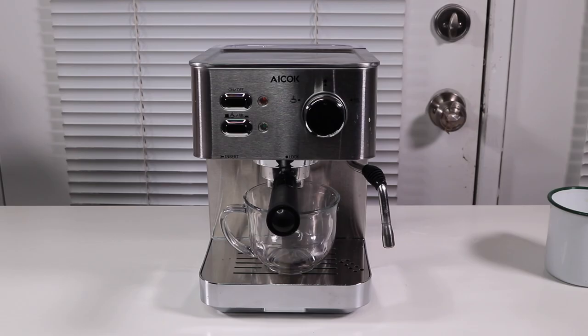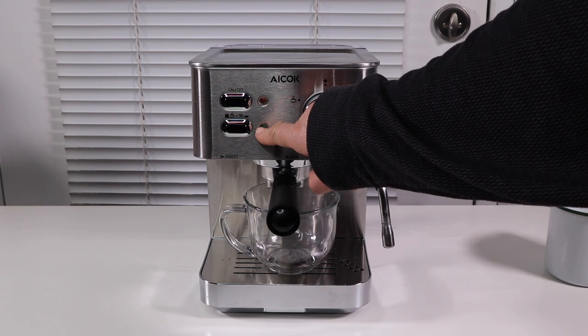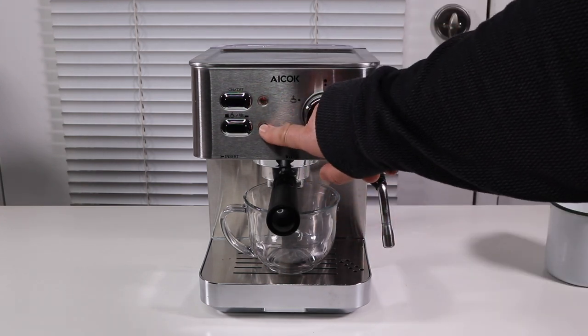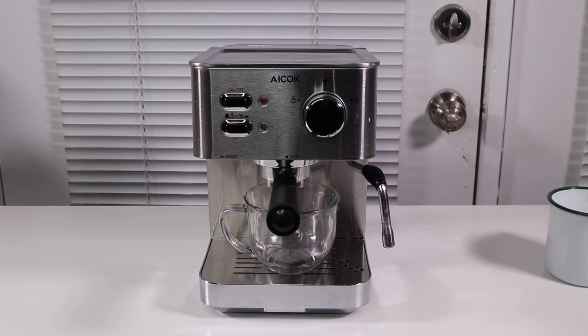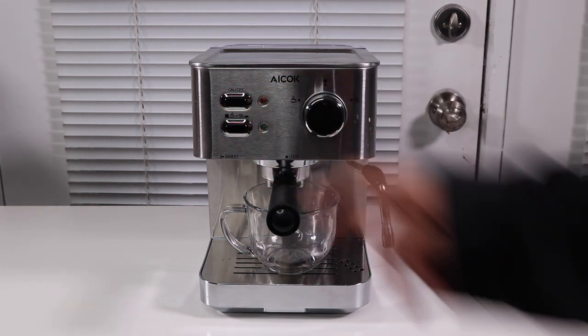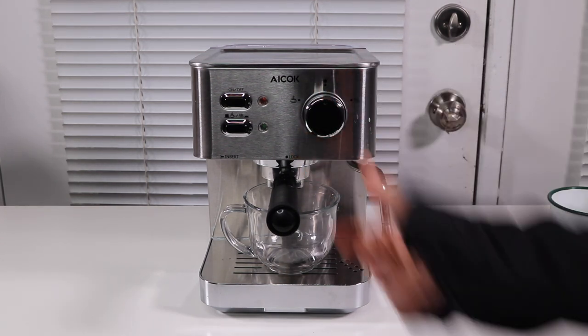Let's see how well it works. I have a little hot water. Got the coffee in here. I just turned it on, and as soon as the green light — you'll have a red light that lets you know that it's on. When you see the green light, then it's ready. Now you choose between frothing or coffee. I'm going to start with the coffee, and you have it in the middle and keep it there until you're ready.